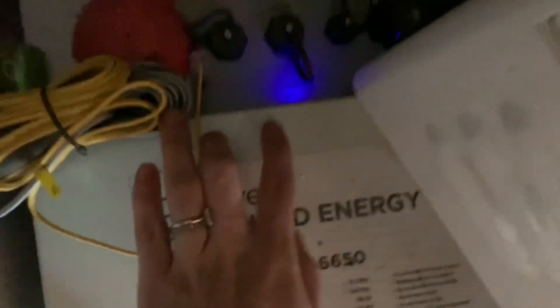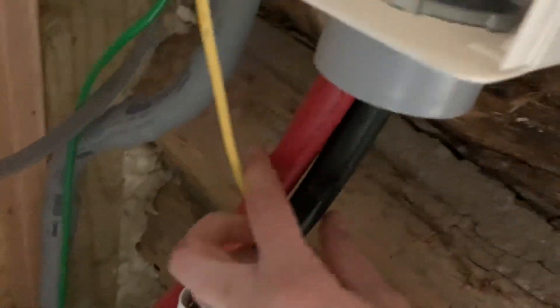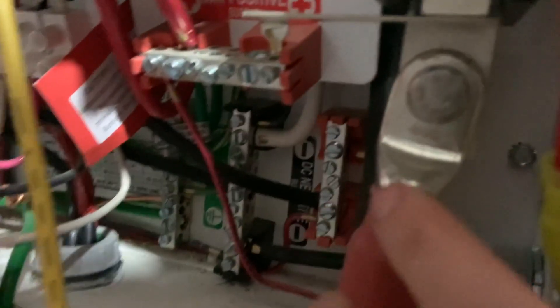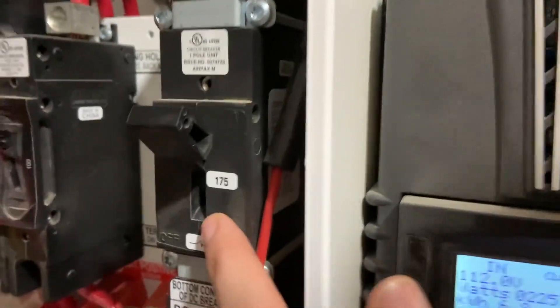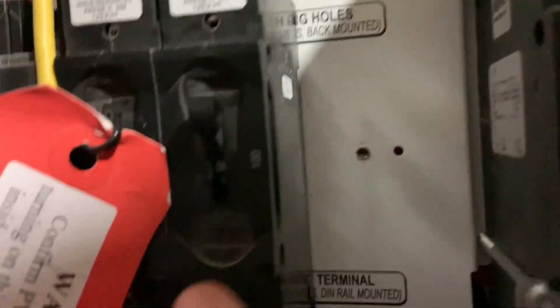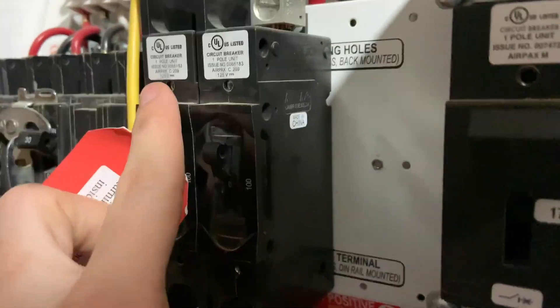Here we have the breaker — this breaker is your battery on and off. Our battery has a button right here for on and off. You hook up your battery with these huge cables: the positive goes here and the negative goes in there. This breaker is for the battery, the next breaker is for this control panel, and the next breaker is for the actual solar panels outside.